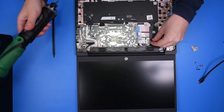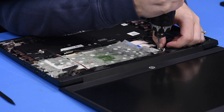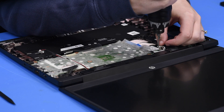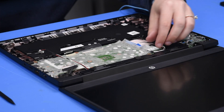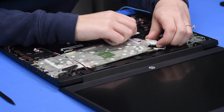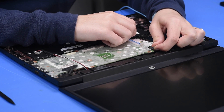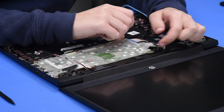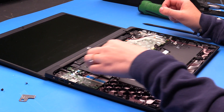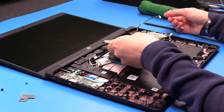Once you remove the Wi-Fi bracket, you can take the Wi-Fi card screw out and then remove the Wi-Fi card and the camera cable. Once everything is disconnected, you can carefully remove the motherboard.